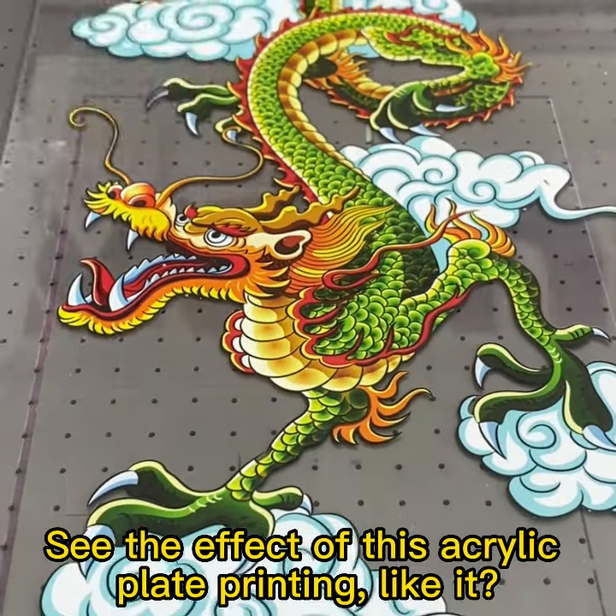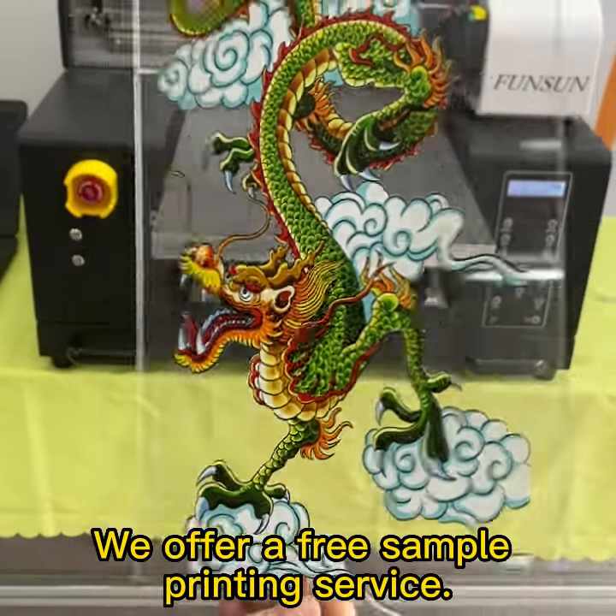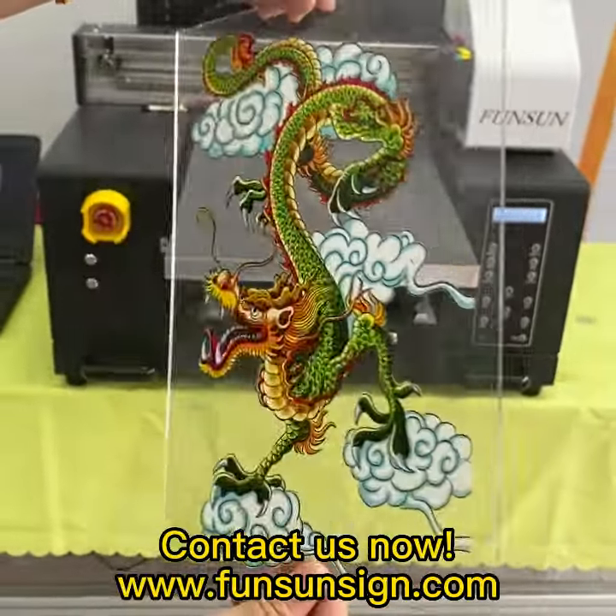See the effect of this acrylic plate printing. This is the hottest printing business in 2023. We offer a free sample printing service — contact us now.